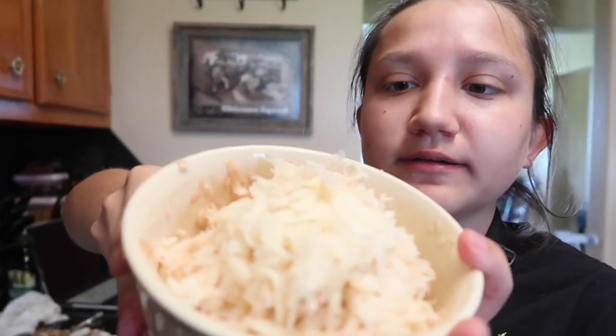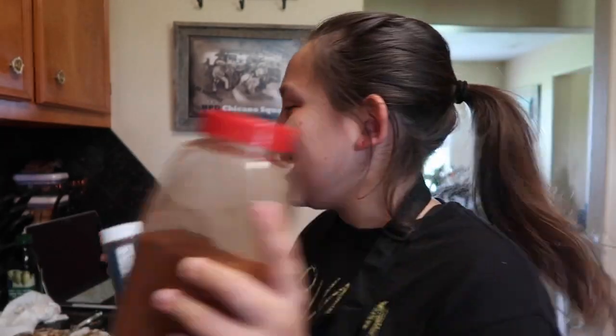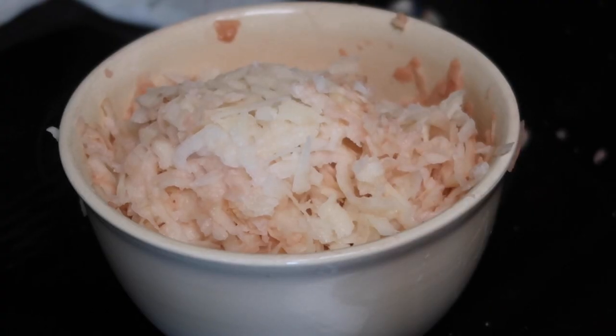Alright, the first thing is we're getting potatoes, we're gonna peel them and grate them. I got the potato shavings and he said put olive oil, salt, pepper, and cayenne. I don't really know what cayenne is, so I got cayenne and chili pepper and we're just gonna try it.